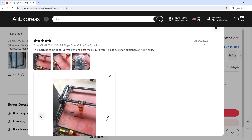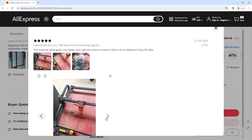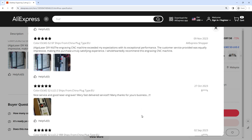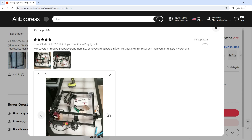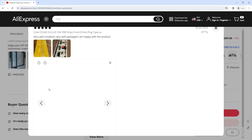Default Baud Rate: 115200. Computer OS: WinXP, Win7, Win8, Win10. Control Softwares: Laser GRBL (free), Lightburn (not free), Mac and Linux Lightburn. Input Formats: BMP, JPG, NC, DXF, SVG, etc.